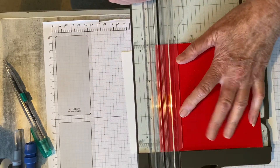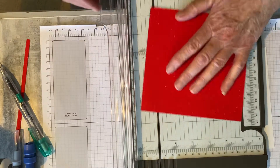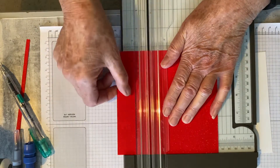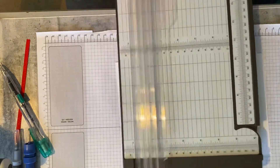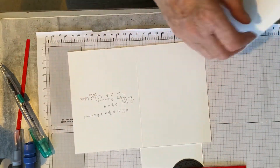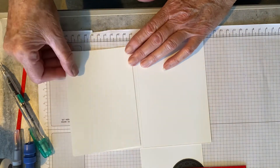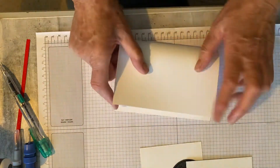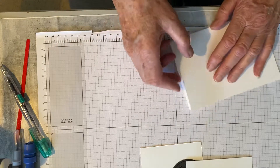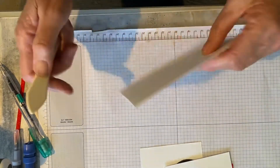I'll cut that first with our trimmer and we'll go from there. Five and three quarters. Brilliant trimmers these — you can score on them as well. You'll also need a piece of five and three quarters by four for the inside of the card so it'll fit in here. I'm just going to fold the card in half and I'll score this — it just makes the card sit down a lot flatter.